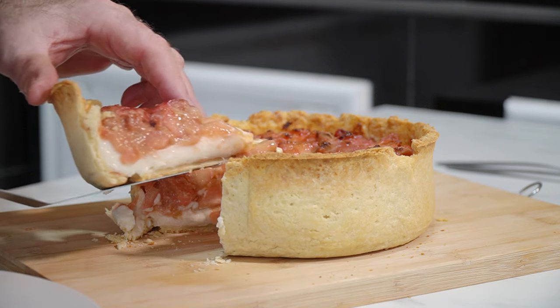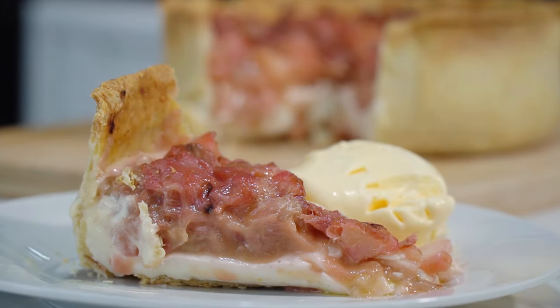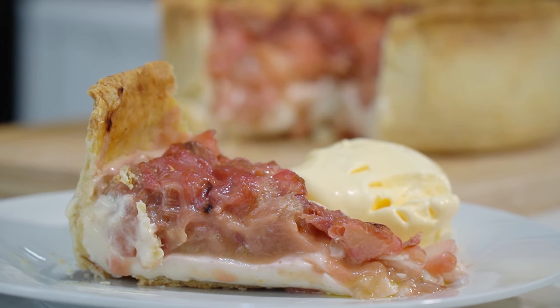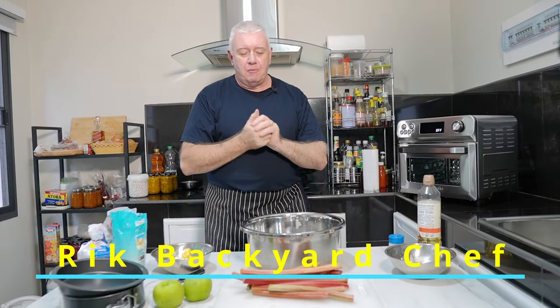Just look at that! A little blob of ice cream. Hi everyone, welcome to Backyard Chef, I'm Rick.